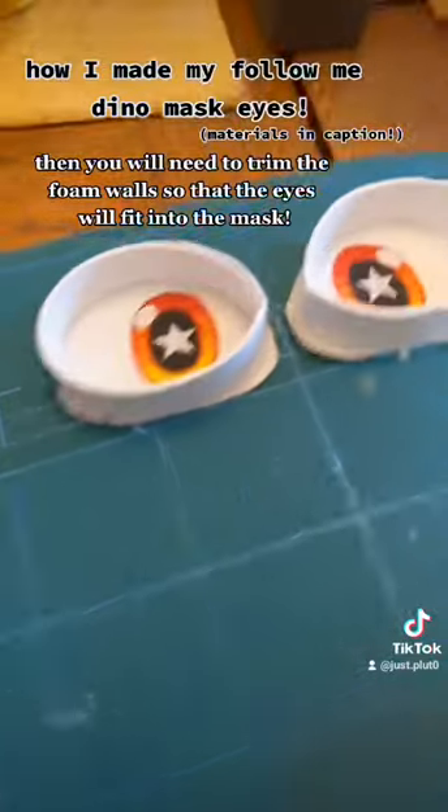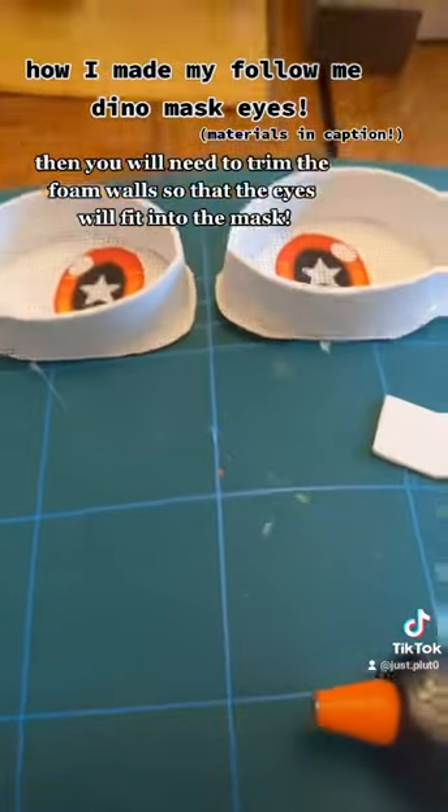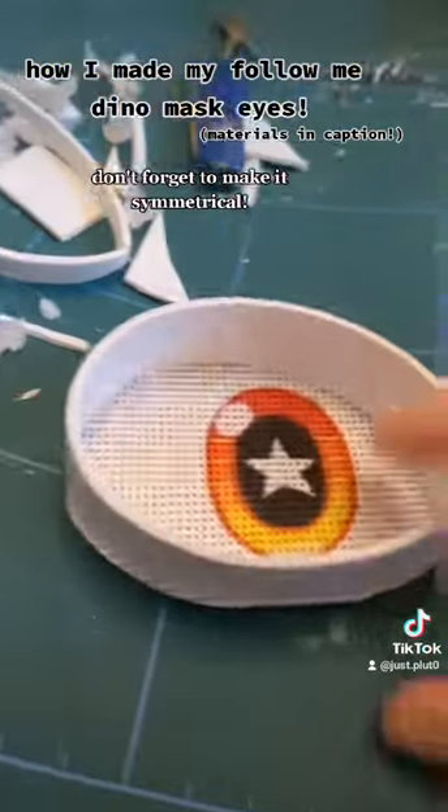Then you will need to trim the foam walls so that the eyes will fit into the mask. Don't forget to make it symmetrical.